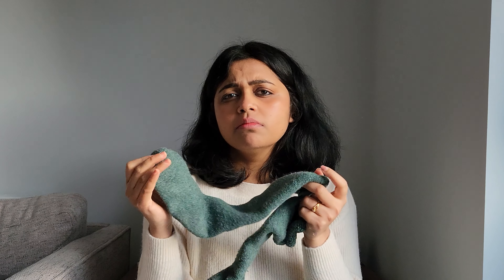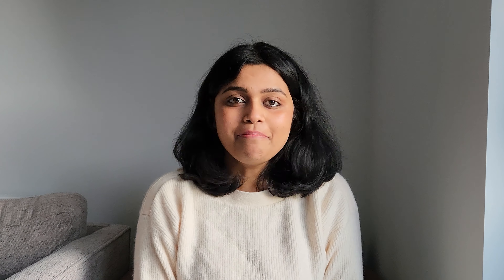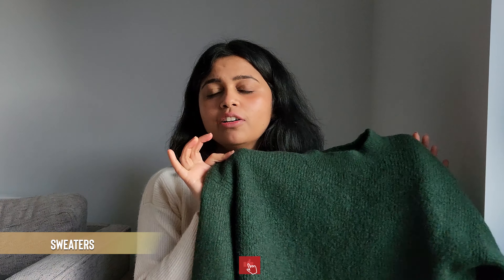Warm socks — you really get a good variety of warm socks in whichever store you go to. I really love these longer ones which come up to your half calf. They literally give you so much warmth and I love them.